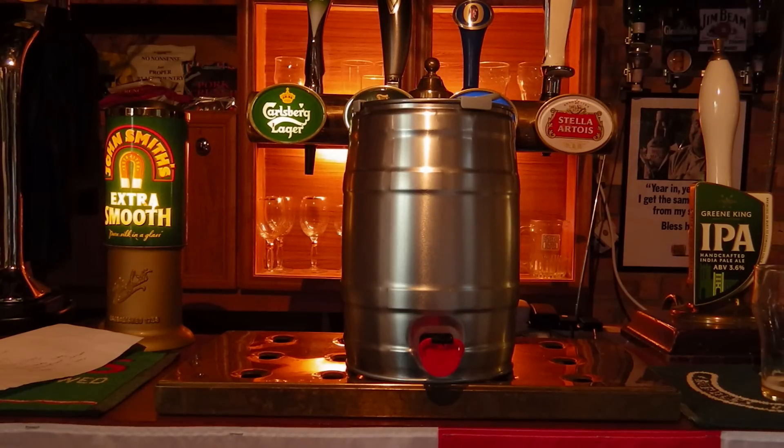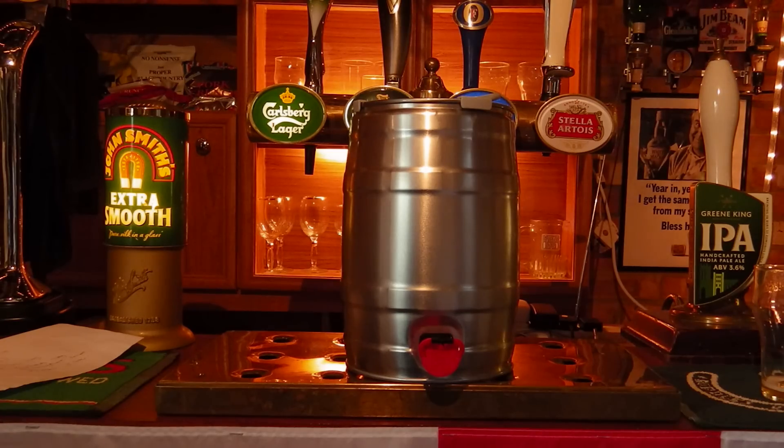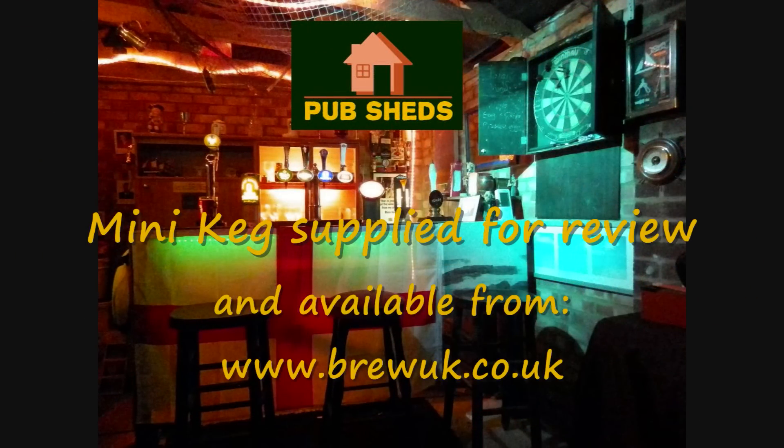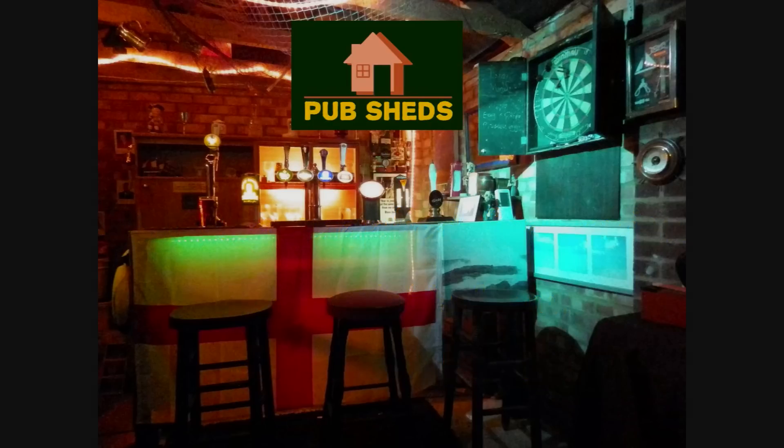Really, nothing to fault. Overall, fantastic product. We're going to give it five cheers for this review. Thank you very much. www.brewuk.co.uk. Thank you.